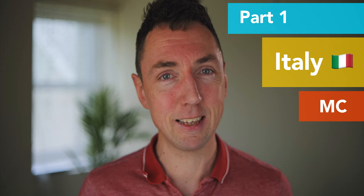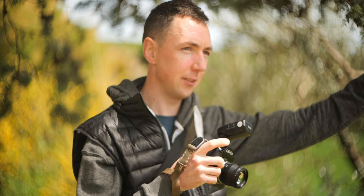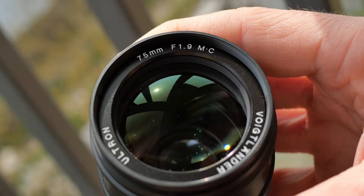Hey guys, Matt here from MrLarker.com. This is going to be a three-part video. Part one, I'll take you to Italy and show you some behind the scenes of me shooting with models, similar to what I share on Patreon. I'll be a bit less geeky and more about how I'm actually taking the pictures — that's with the multi-coated version of the 75mm Ultron.